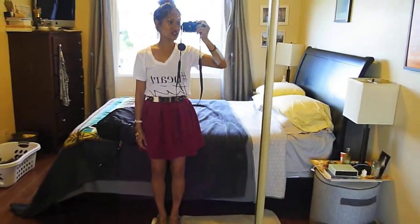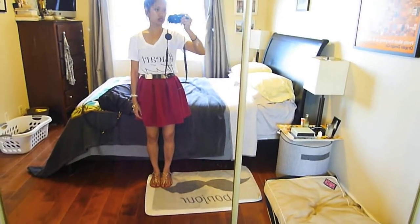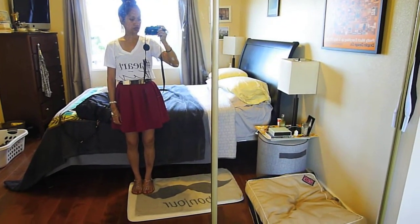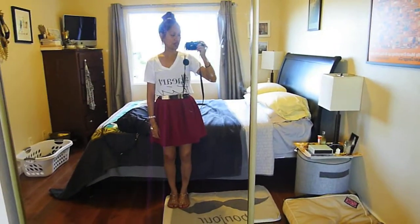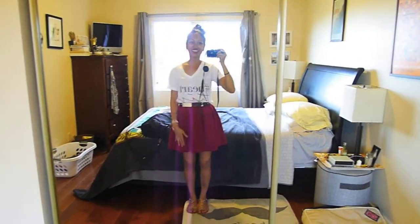Hopefully you like it! Sorry for the shakes and sorry for doing it in the mirror. My husband won't film it for me, plus he's out of town on business, and I didn't feel like doing this in front of a tripod. Hopefully you guys are okay with this — I hope you liked it and I will see you in the next video. Bye!